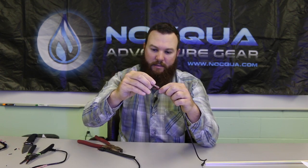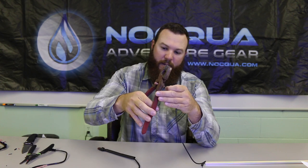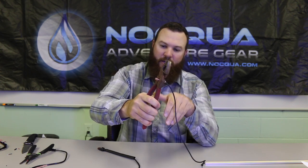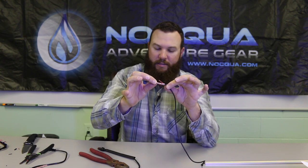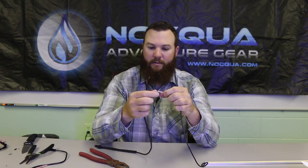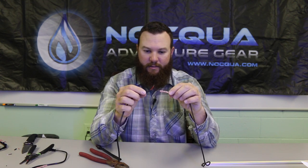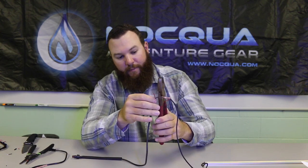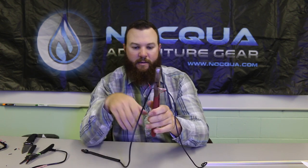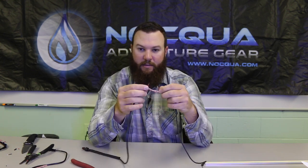Taking the marine grade butt connectors that came in the kit, I'm going to go ahead and crimp, starting with my negative. It doesn't matter really which one, but using the crimping tool I want to make sure I have a good connection. Make sure the wire is slid up in there so that you get a good crimp, and then check it by lightly pulling on it. I'm going to do the same thing to the negative wire that goes out to the battery connector that comes with the kit. Before I crimp, I'm going to make sure that negative wire is all the way in there.